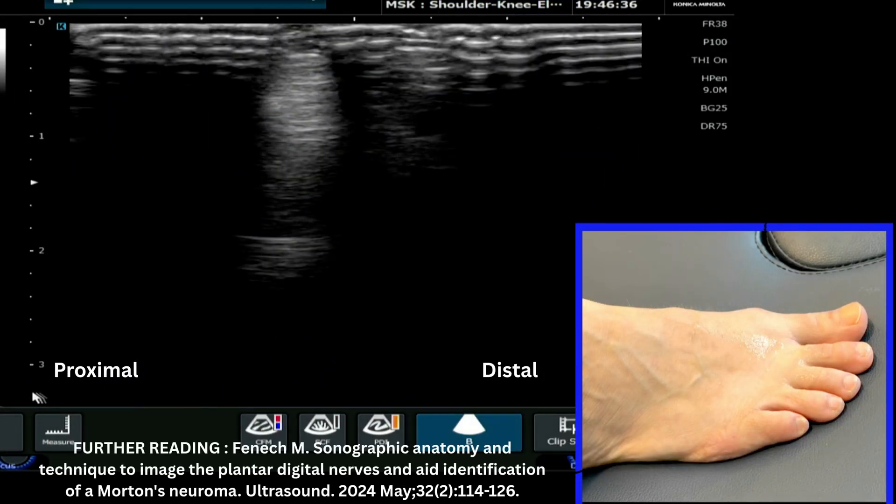We're now going to look at how to evaluate a Morton's neuroma bursal complex on ultrasound. We're going to approach this as a series of videos looking at different views, which will hopefully give you the best way to perform these scans of the webspace region. To start with, we're going to look at a basic dorsal view of the webspace, specifically the third-fourth webspace, which is the most commonly affected area for this condition.